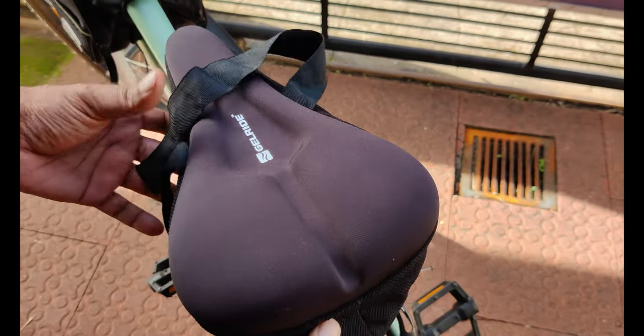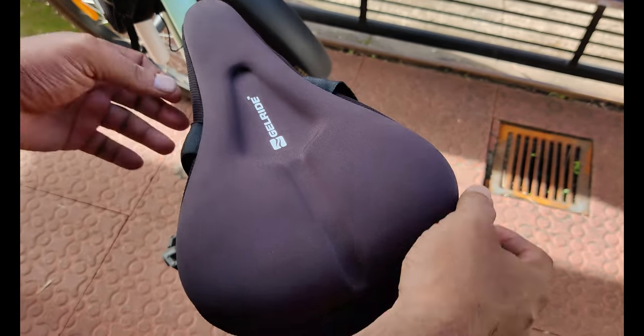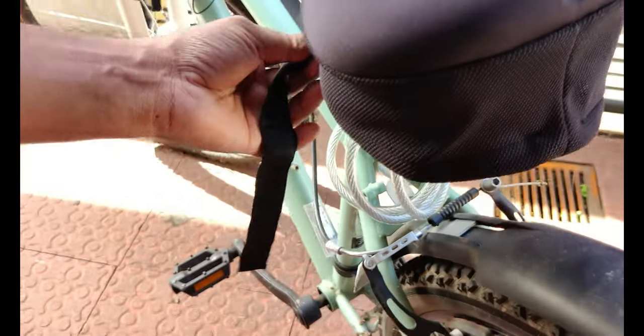Layover GelRide on the seat. Now tighten the side straps.